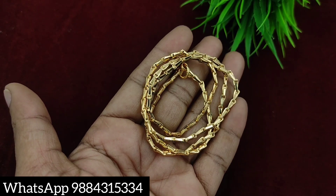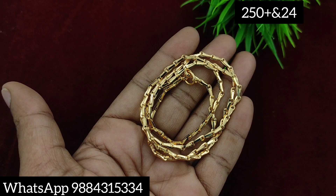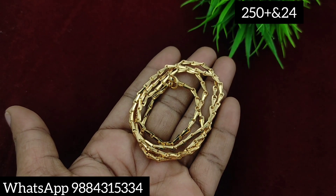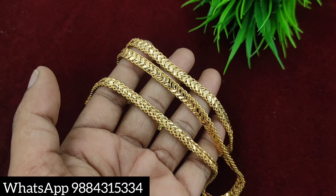Next, the chain. The chain is 24 inches. Gothumo model chain is 24 inches, price is 250 rupees plus shipping. There are also 30-inch options available at 299 rupees plus shipping.